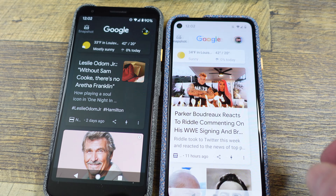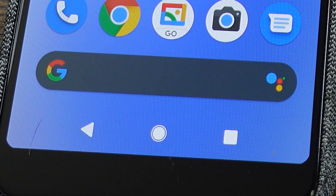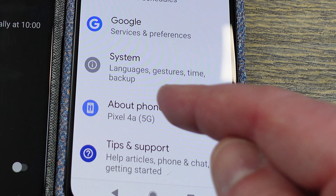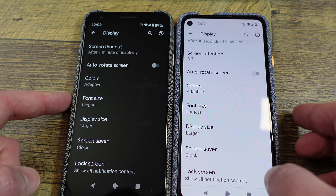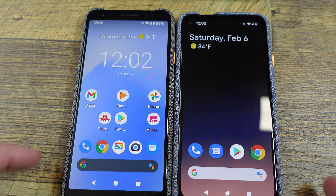I'm switching from one to the other. I changed it to the three-button navigation — I don't like gestures. Both display settings are set to the same. This is the 4A 5G, and this is the 3A XL. Button size on both is set to the largest, display size is set to large, so you can see how they compare to each other.